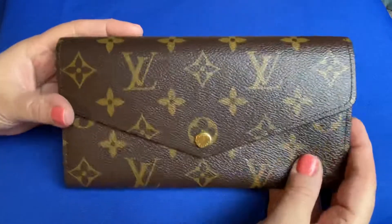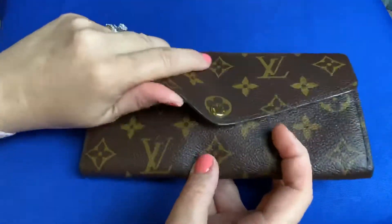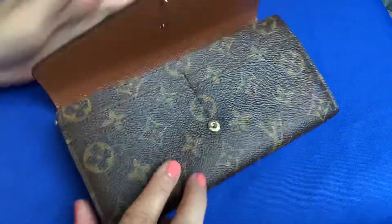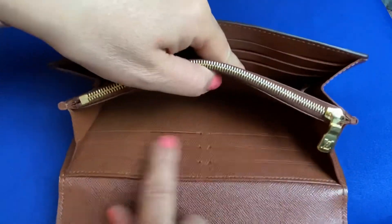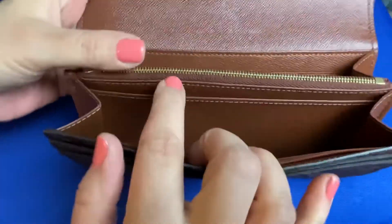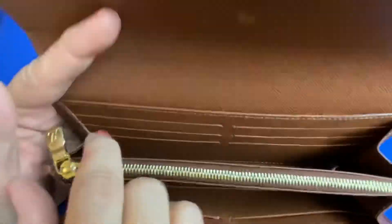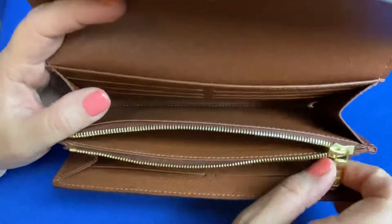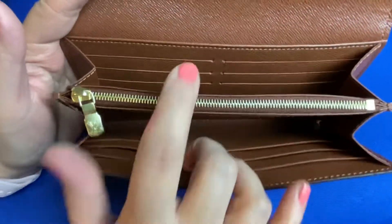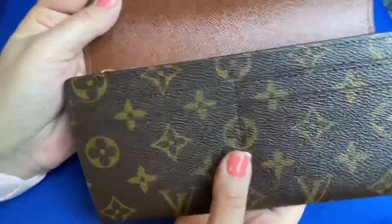So this wallet is an envelope wallet. It does have a pocket on the back. If I open it up inside, there are four card slots here, six inside here, and a large compartment. There are six on the back. And there's another pocket here which I didn't even notice at first — good for receipts and stuff. Then there's a coin pouch with 20 cents in it. It just has two large pockets, some card slots, and a pocket in the back for your money.